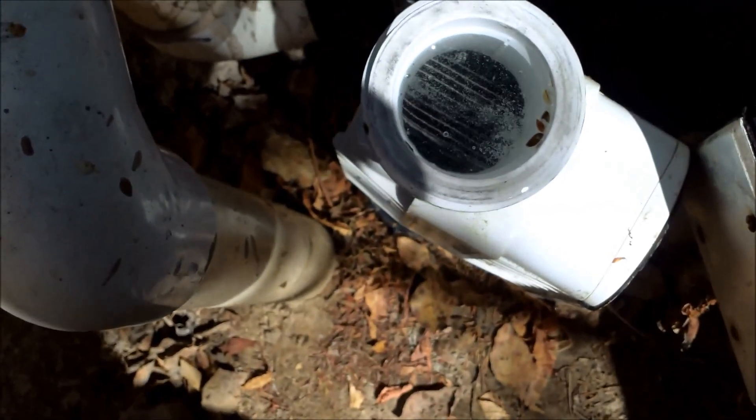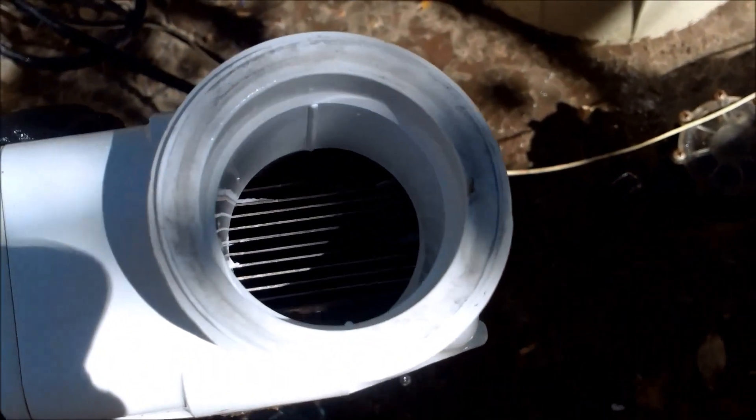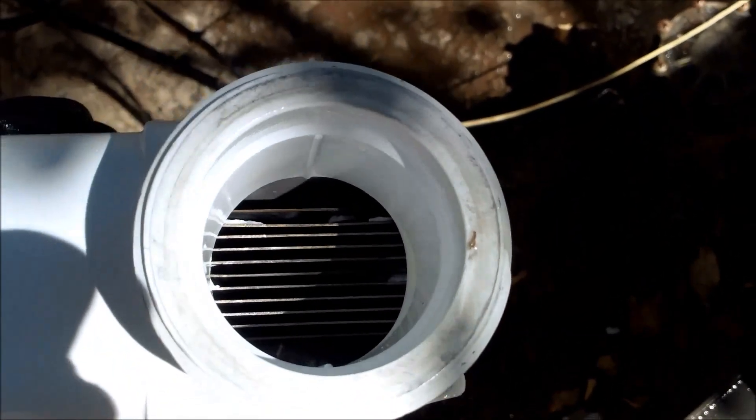After about fifteen minutes, it's pretty clean. I'm going to hose it out. And you can see that there's no more calcium connecting the plates together. You can see the calcium bridge that was there is gone.